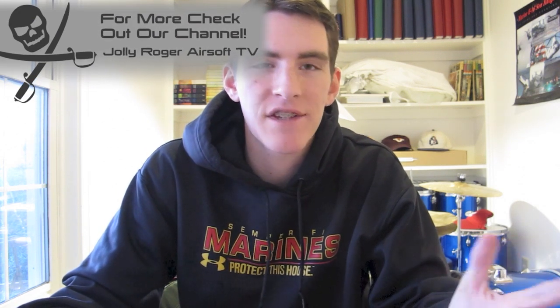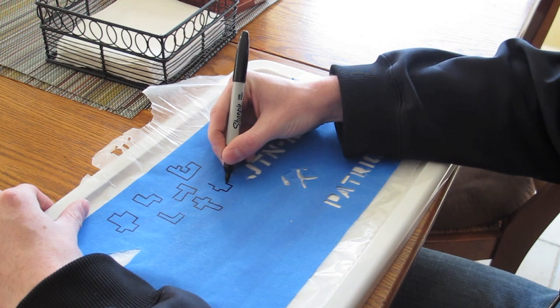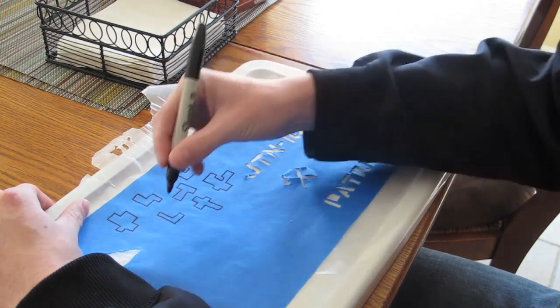To start out, take your wax paper or parchment paper and lay it out over something you don't mind getting cut up — I use an old plastic bin cover. Tape the wax paper down, then apply your paint tape over it in crossing strips so you cover it and make a sheet of blue paint tape.